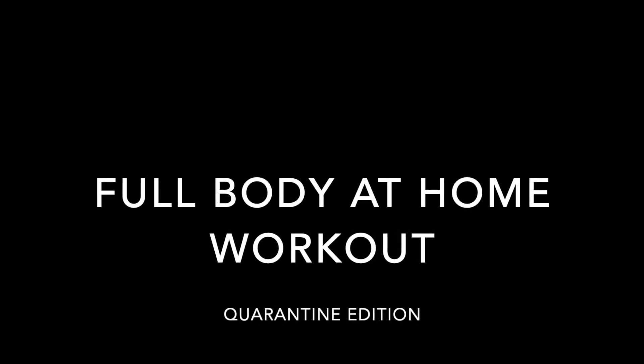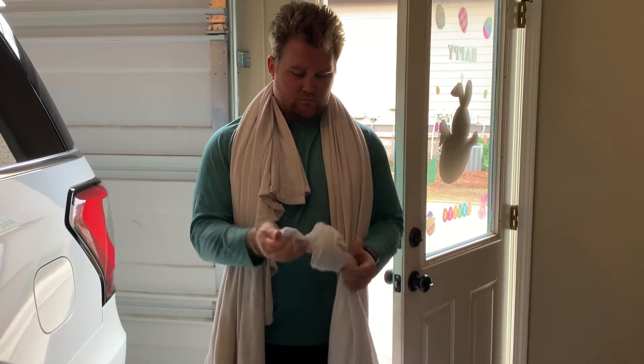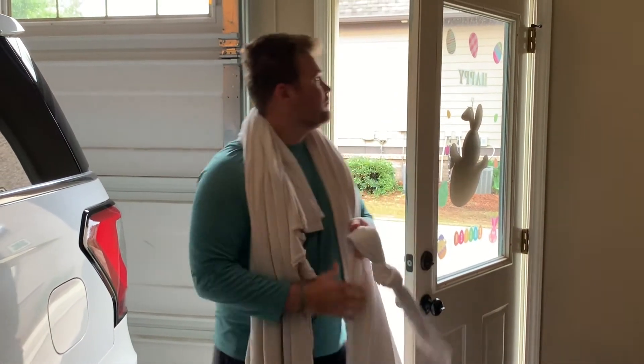Hello everyone and welcome to Mitchell's Full Body at Home Workout Quarantine Edition. Today we are going to need two bedsheets, two pillowcases, and either a chair or a cooler. I used a cooler for the video.